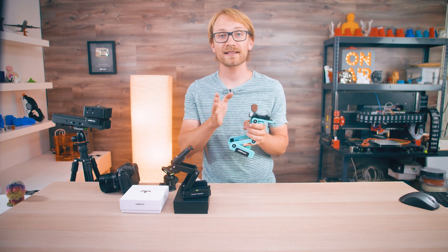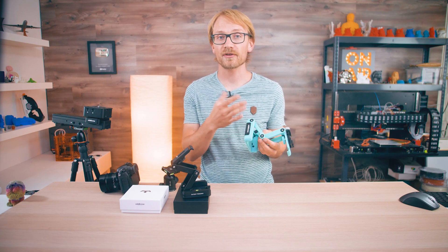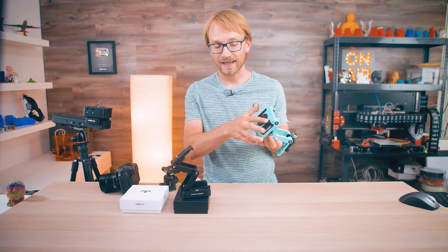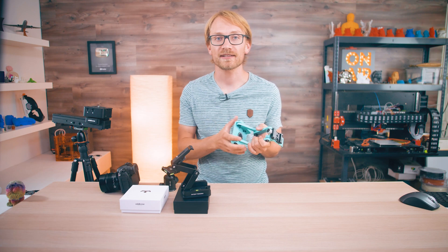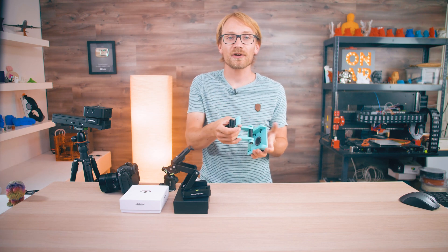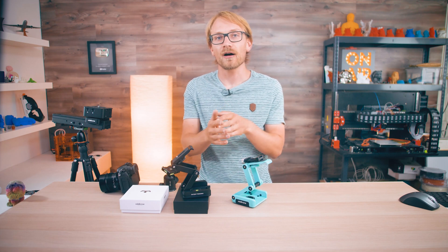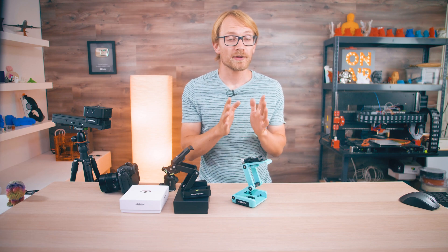I still greatly respect Edelkrone for going forward with this idea. It's not like this is some leftover parts cobbled together into a DIY kit. The Ortak Flex Tilt Head 3D is using parts that were specifically designed and manufactured just for this kit. I think overall this is actually really well done — there's just that little issue that it's not really usable — but maybe I can figure out a way to still make these parts work. Edelkrone have already said they will continue improving the Ortak kit, and it feels like all it needs is just a few little tweaks to make this a real, usable product.